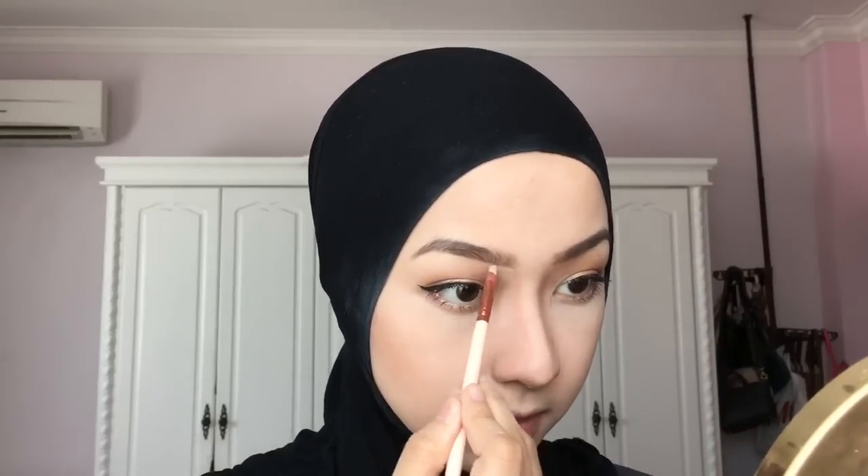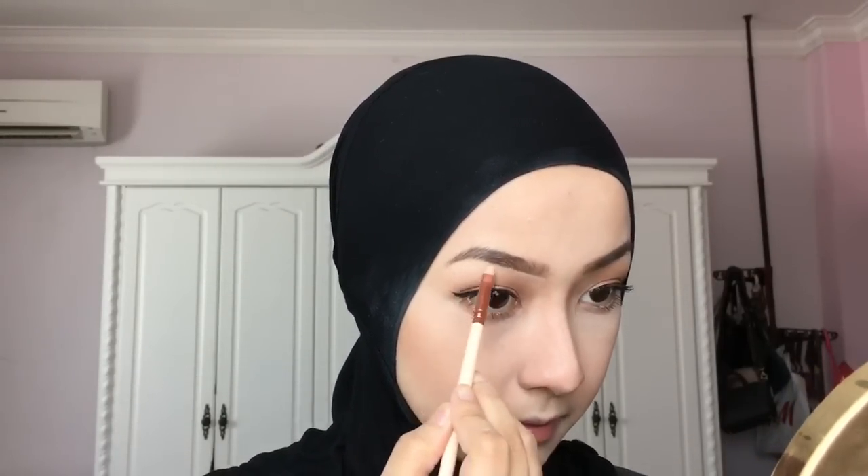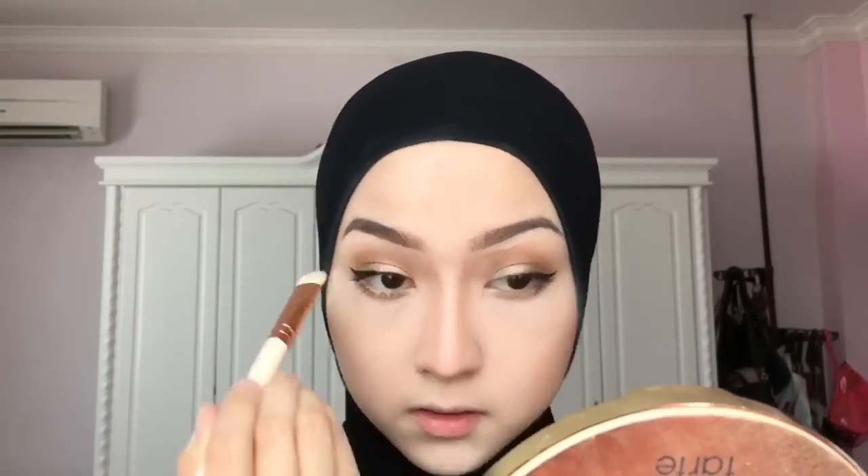Using a pointed concealer brush, I take one of the concealer shades from the Catrice Concealer Palette and try to shape my brows — just cleaning up underneath to really give me brows on fleek. Then I use a flat blunt brush to blend it all out.